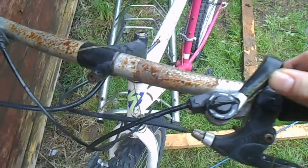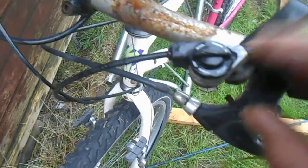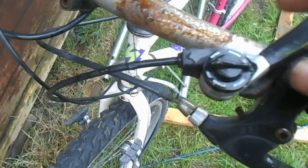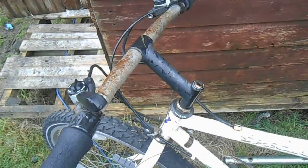It needs extensive work. It needs a new headset, needs a new gear set really, although it is going to be friction shift on these old thumb shifters. Not Shimano — they are Suntour of Japan. This is definitely an older bike, especially as a Hard Rock.